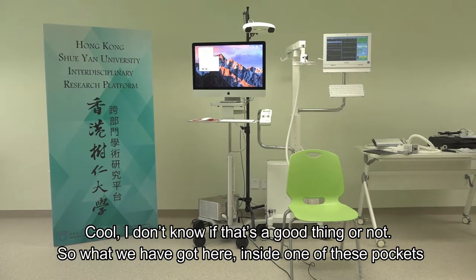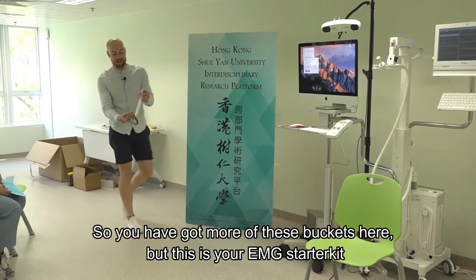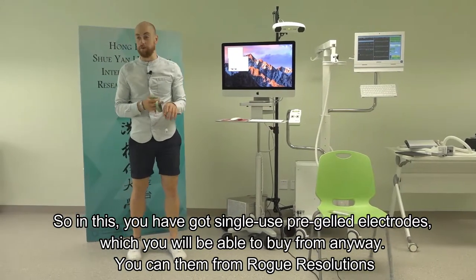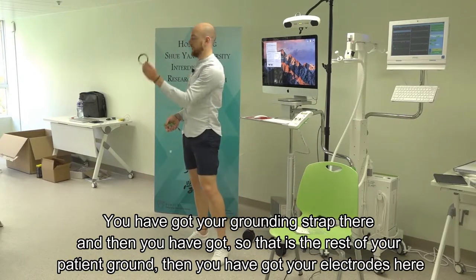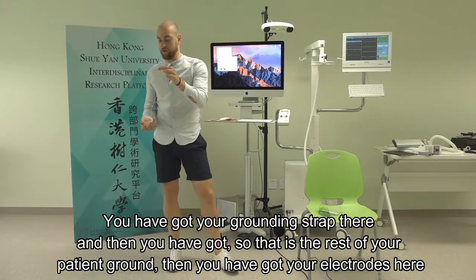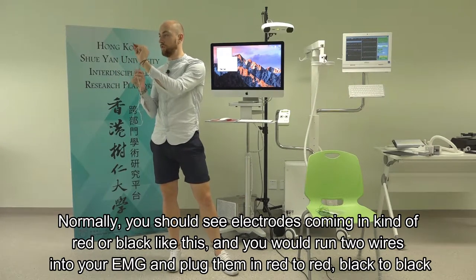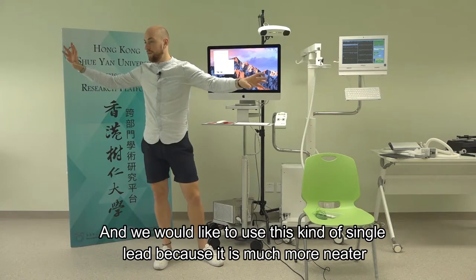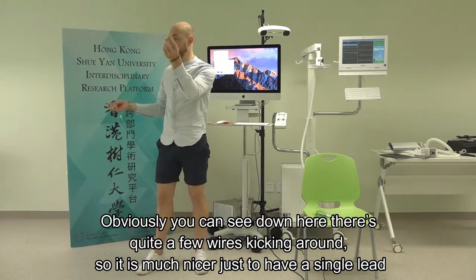Inside the EMG starter kit you've got single-use pre-gelled electrodes, which you can buy from Rogue Resolutions or anywhere online. You've got a grounding strap and your electrodes. Normally electrodes come in red or black, and you'd run two wires into your EMG, plugging red to red, black to black. We prefer to use a single lead because it's much neater given the number of wires already present.